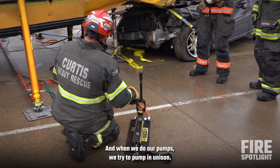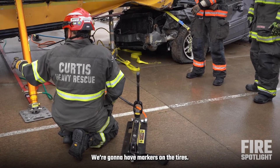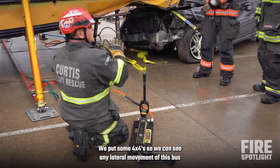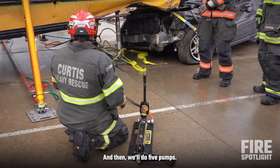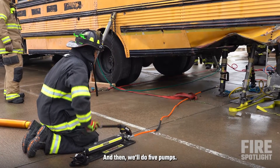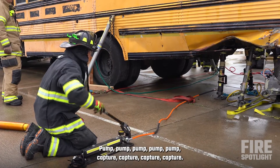When we do our pumps, we try to pump in unison. We're going to have markers on the tires. We put some 4x4s so we're going to see if there's any lateral movement of this bus as we're lifting. And we'll do five pumps — pump, pump, pump, pump, pump.